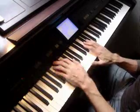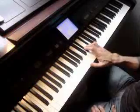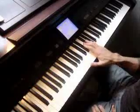Samson starts on the one chord — one, three, five. That's B, D-sharp, F-sharp.